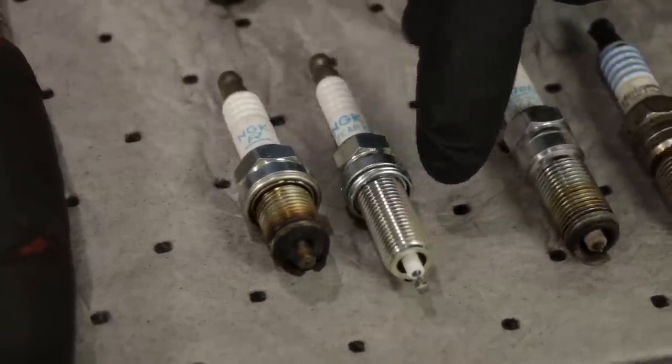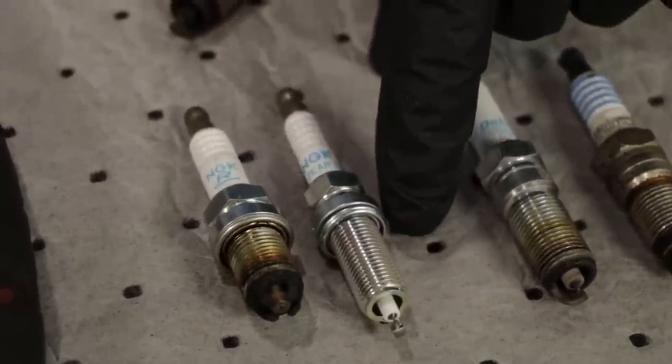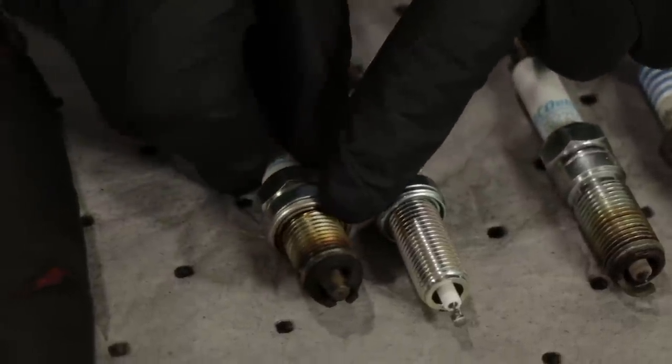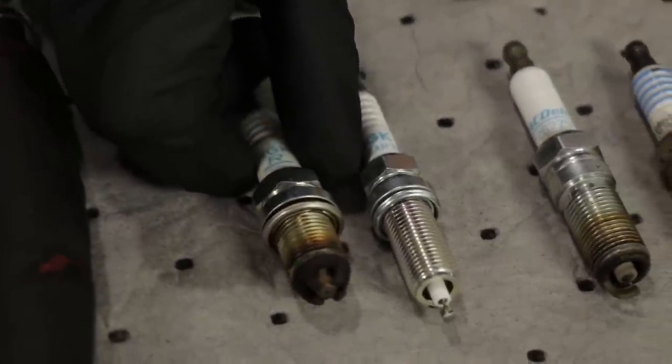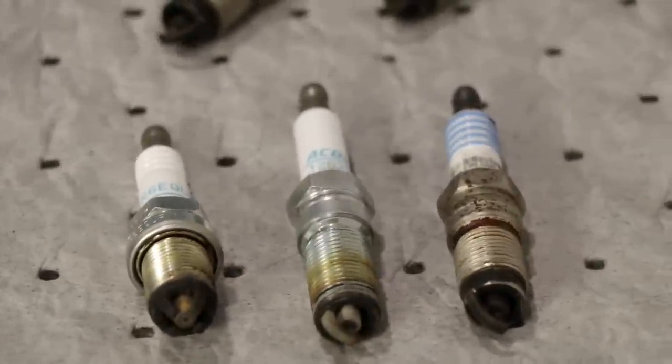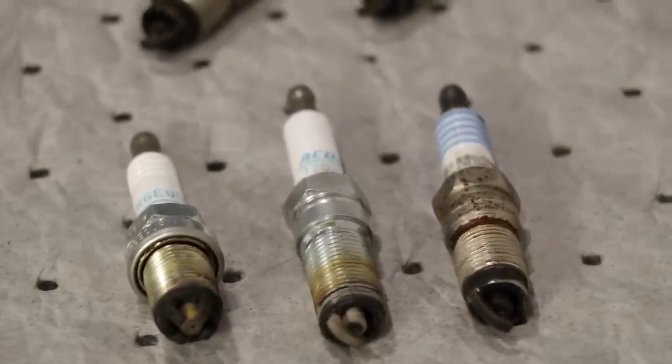If you put a flat gasket plug in and then take it back out and try to put it back in again, that gasket's already been squished down and it's probably not going to seat as well as it did originally. So once you put them in, make sure you torque them to specifications and then don't take them out until it's time for the next service interval.